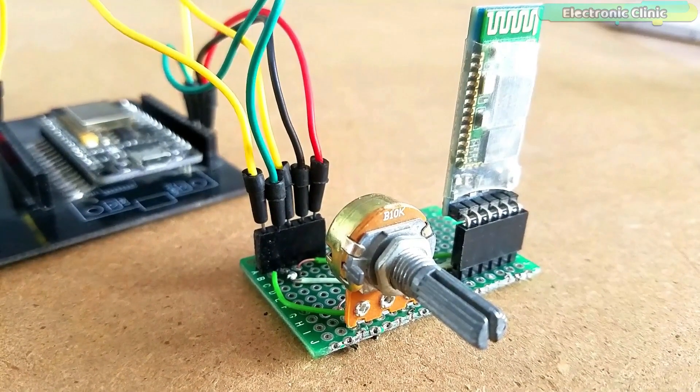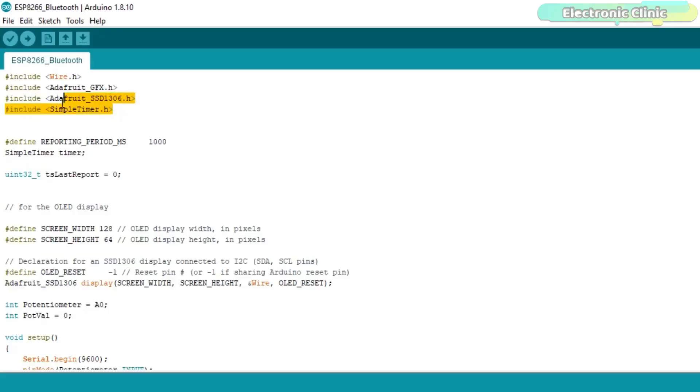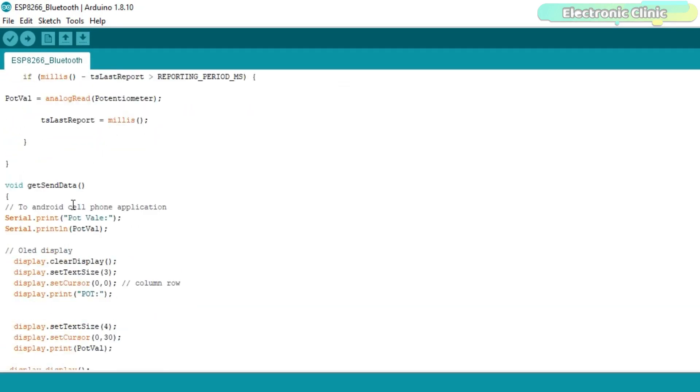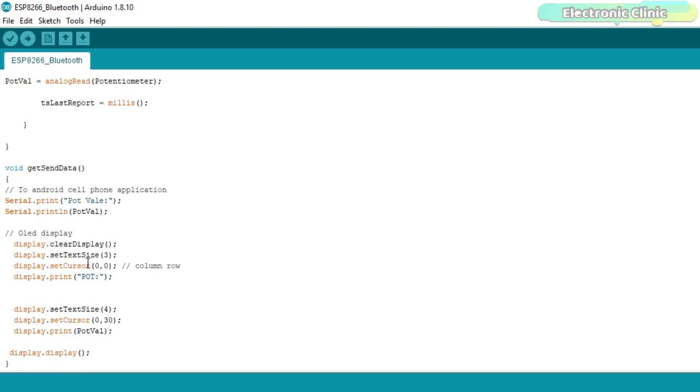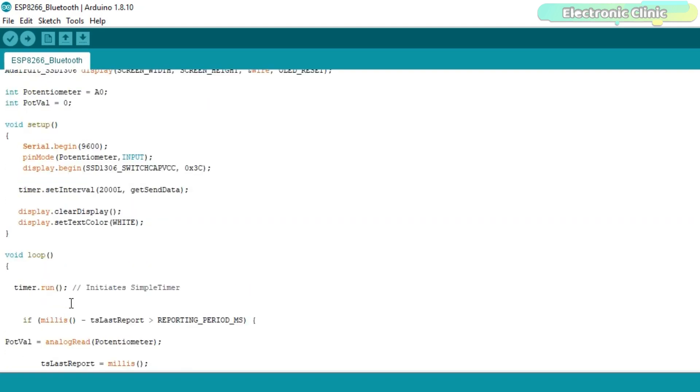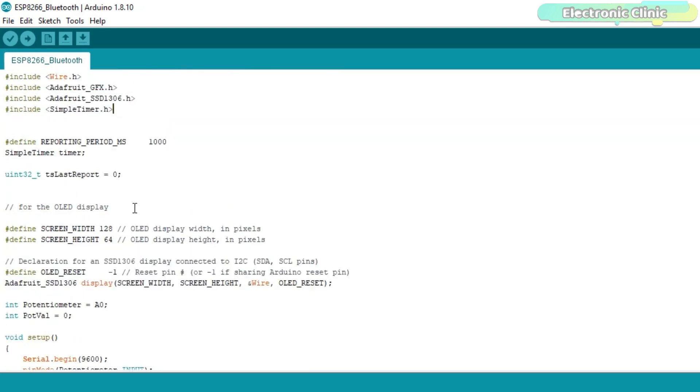Now let's take a look at the programming. Before you start, make sure you download all the necessary libraries from electronicclinic.com. The purpose of this code is to read the potentiometer and send the values to the Android cell phone application and to the OLED display module. For a detailed explanation, read the article on the website. The program has already been uploaded. Let's watch the Bluetooth module in action.